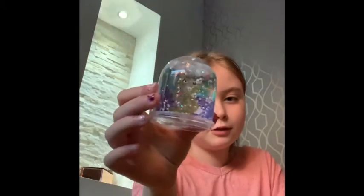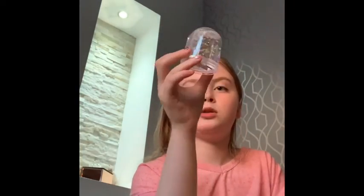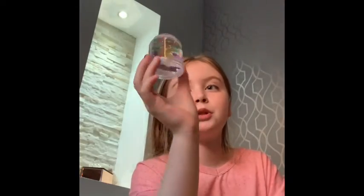Now you want to put your rabbit in — your photo in — mine's a rabbit, yours might not be — and the mole back in. Boop, and then you can close it up, and then you have your own snow globe! The cards don't smudge because they're in a special pouch inside. I'll put it on my workstation right here so we can see.